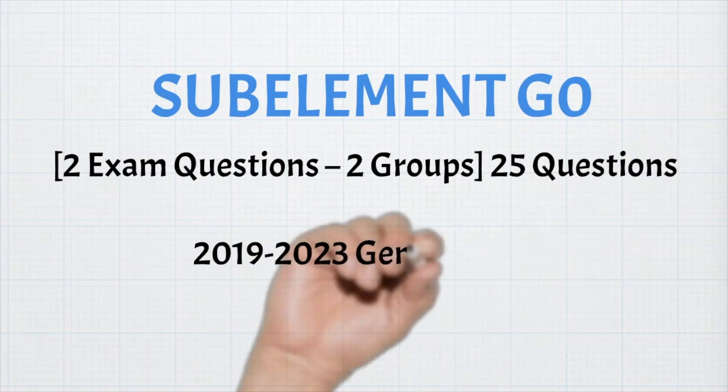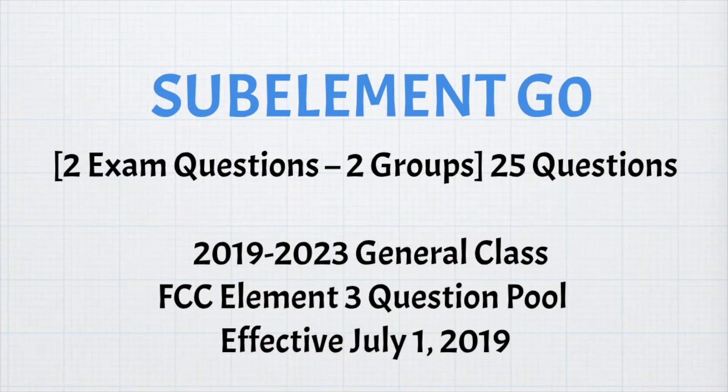This is sub-element G0. There are two exam questions from two groups of 25 questions. This covers the 2019 through the 2023 General Class FCC Element 3 question pool that went into effect July 1, 2019.